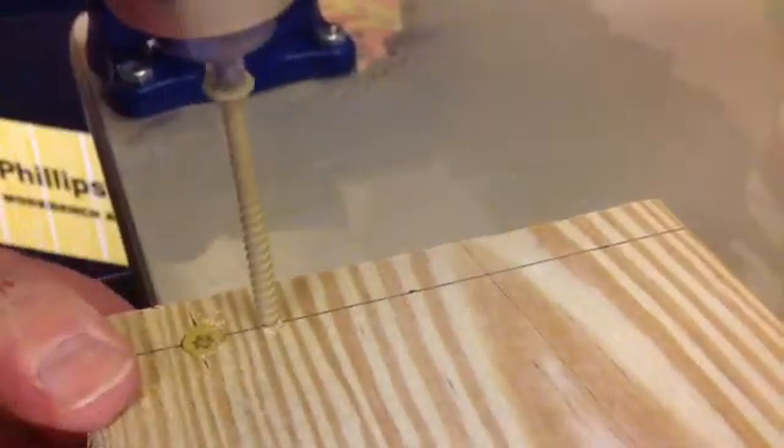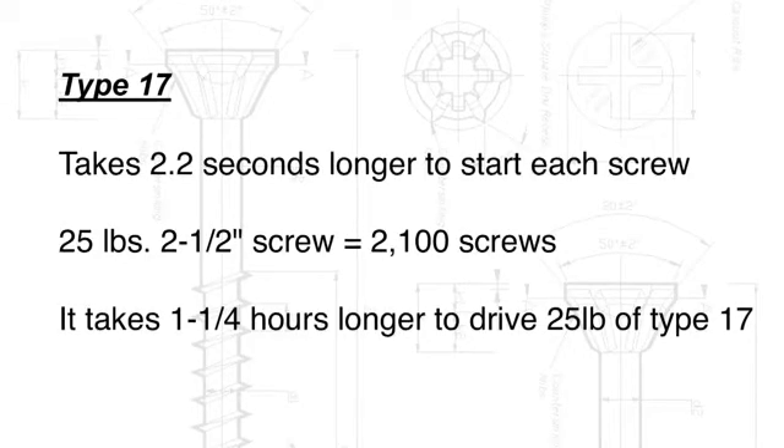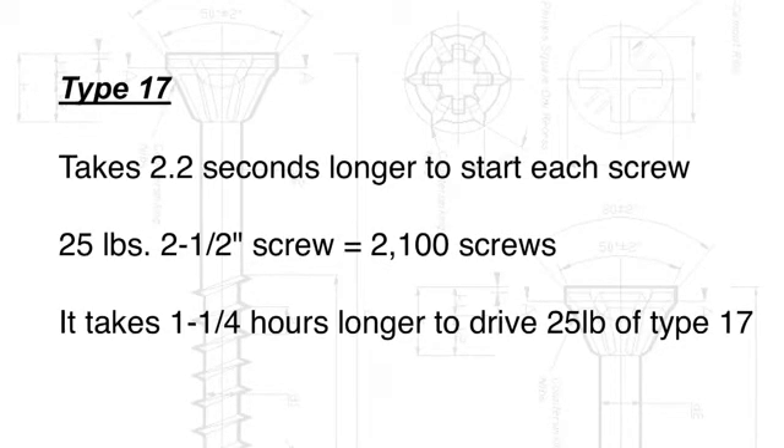Let's take a look again at how these screws start. The type 17 point has threads missing, so it's slow to start, where the gimlet point starts right in. We found that it takes about 2.2 seconds longer to start a screw with a type 17 point. If you look at a 25 pound box of two and a half inch screws, there'd be 2,100 screws — meaning it would take one and one quarter hours longer to drive 25 pounds of screws with a type 17 point.